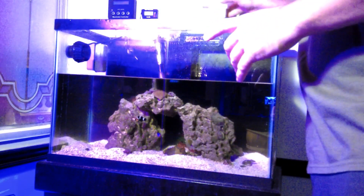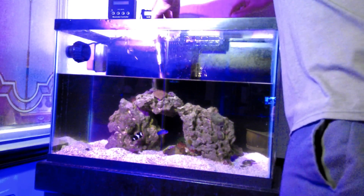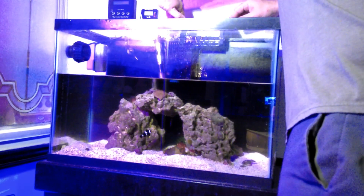All right, so now we've got all of our filters rinsed out, cleaned up, ready to go back in. I'll just slide that back in there and lock it into place.